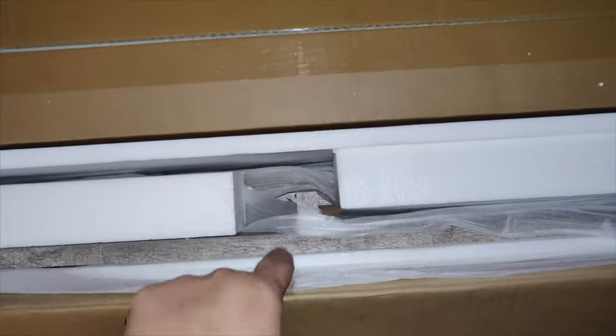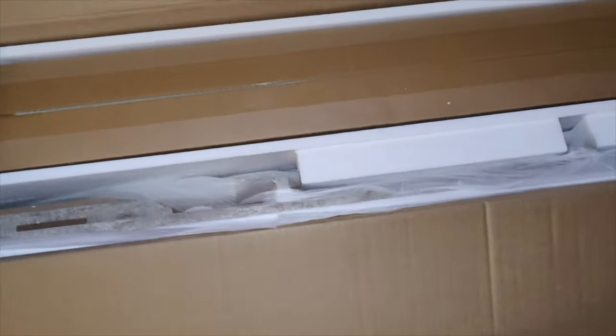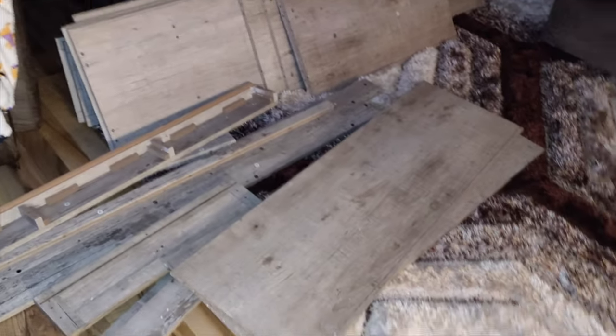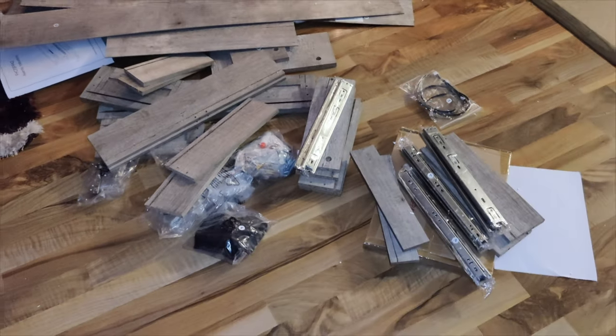This first box right here is the fireplace and everything that comes with it, including the little crystals. You also get the remote control. In front of this box are the rest of the boards that go with the TV stand. I'm going to open up this box and show you each part that comes with it.